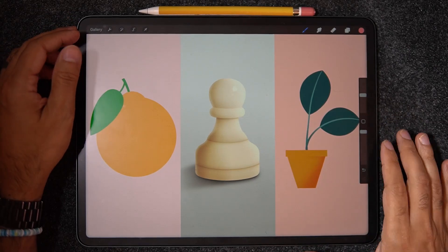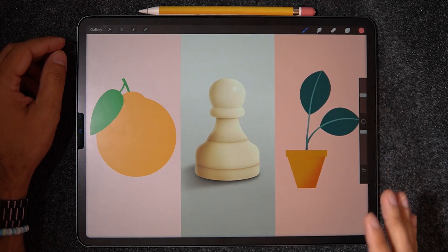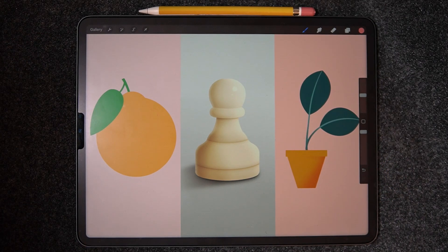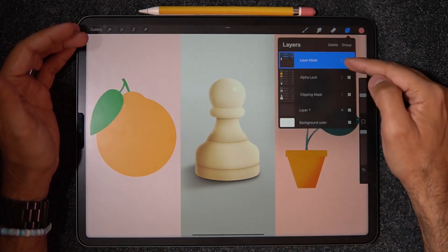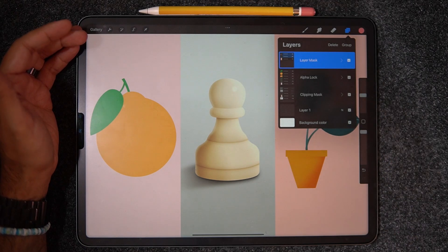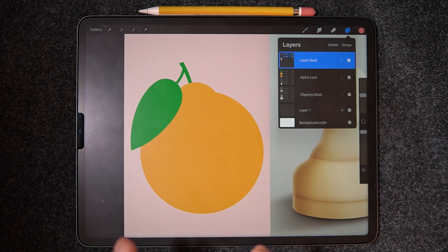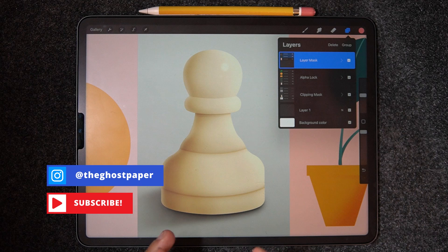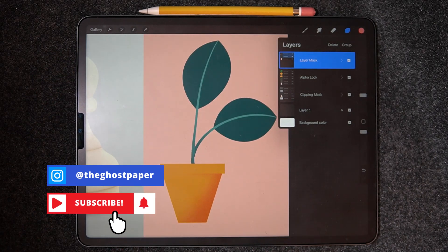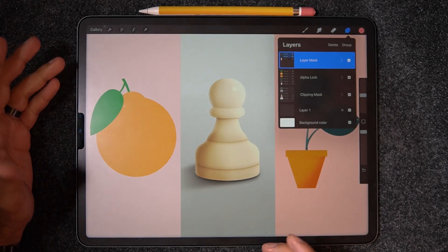Hello everyone, and welcome back to another video here on Ghost Paper. For today's video, I wanted to really show some examples of when and how is best to use Alpha Lock, Clipping Mask, and Layer Mask. I've prepared a very special file with three groups, and each one of these groups we're going to really focus on the best use cases. So without any further ado, let's get started.